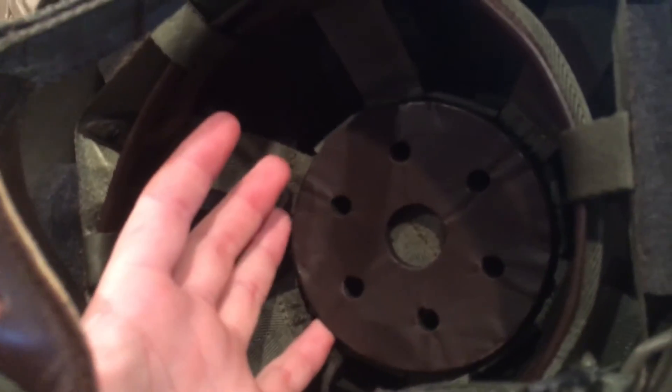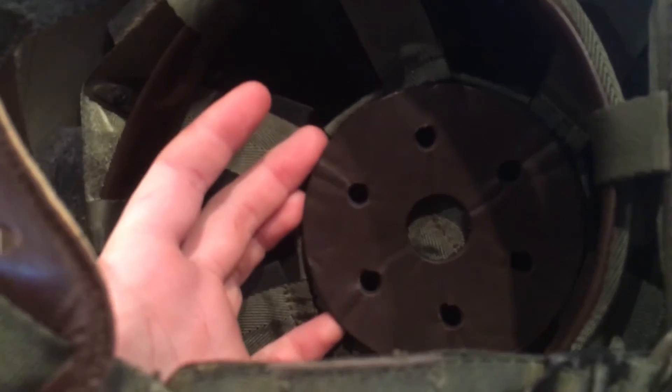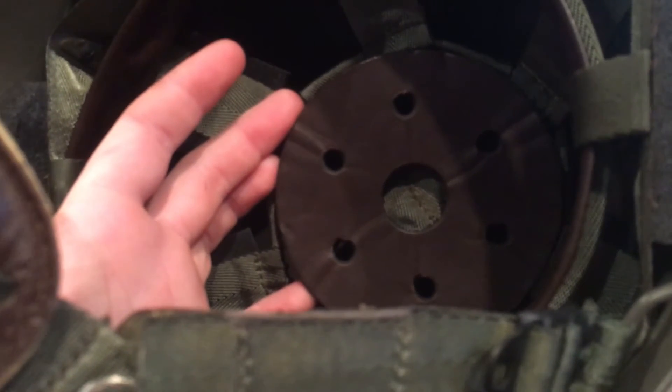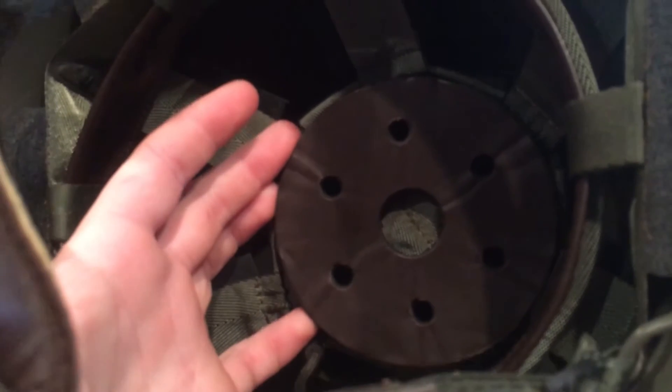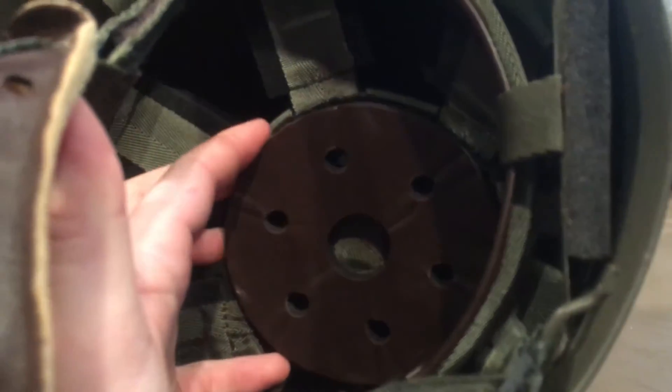Sheepskin is naturally antimicrobial and naturally fire resistant. Wool is one of the few known fibers that is naturally flame retardant and will keep you warm even when soaking wet — it's pretty much a super fabric. The liner is a six-point liner, connected at six points around the shell: one in the front, one in the back, two on each side — one at the temple area and one at the rear corner of your skull.